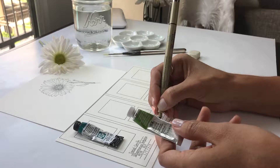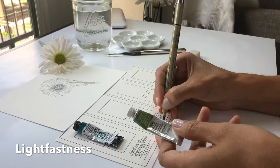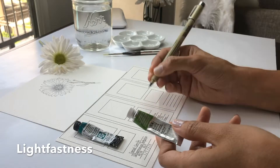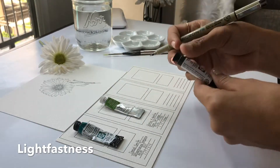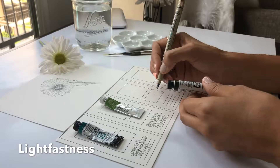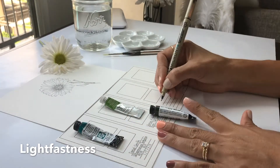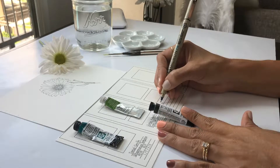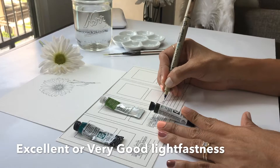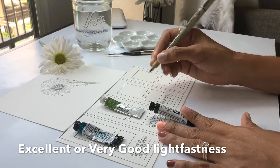Number three is lightfastness - the lightfastness is the permanency of the color. Who wants their paintings exposed to direct sun or high humidity to fade away after so much time and effort? You want the best, and I recommend you choose colors that say 'excellent' or 'very good' lightfastness, which is number one and number two.